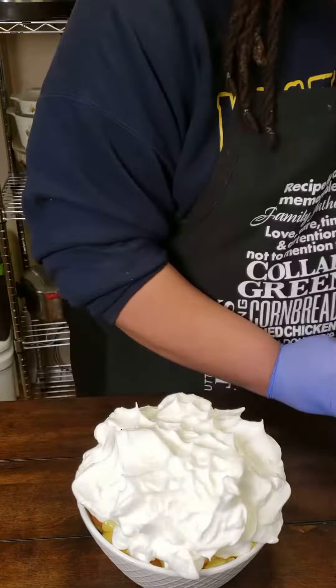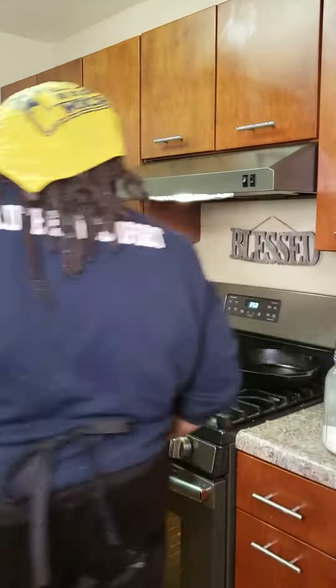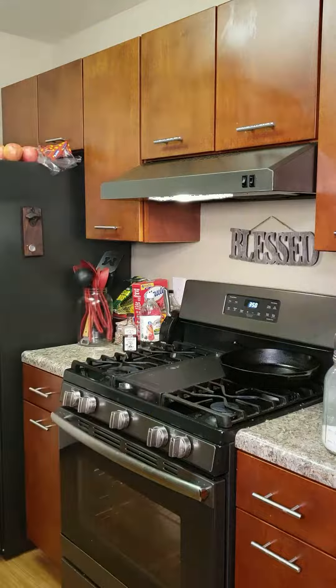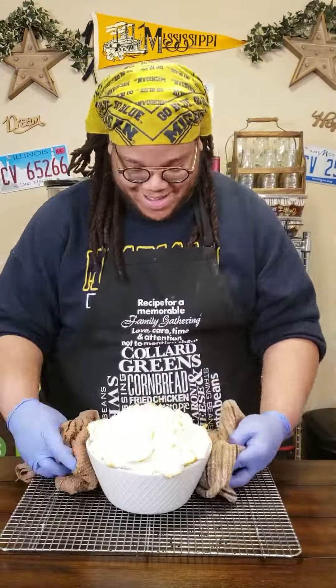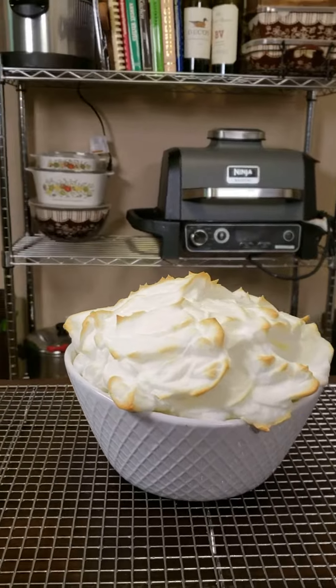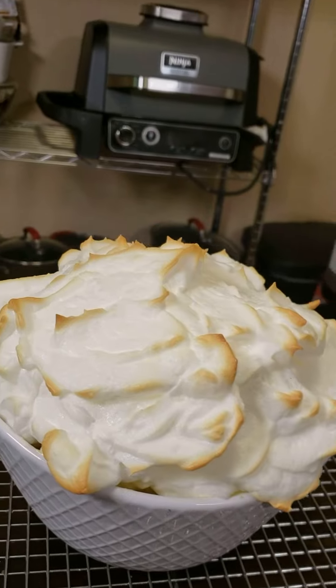I preheat my oven to 350, but you really just want to make sure your meringue looks how you want it. Put it in that oven and watch out for it, and once it hits your preference of brown, take it out — and bam, banana pudding made the delta way. Love you fam, see you next time, be blessed.